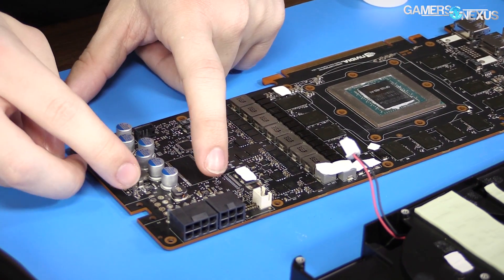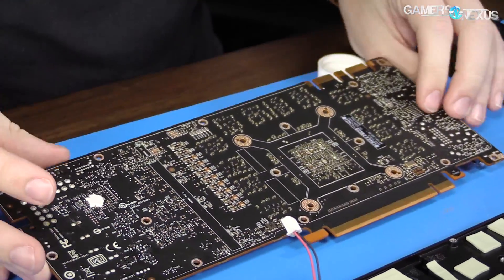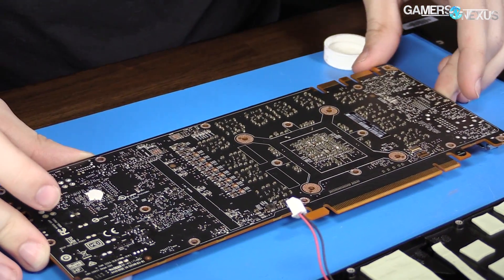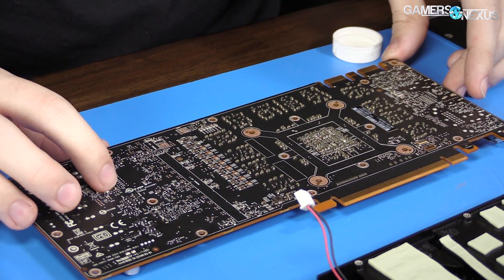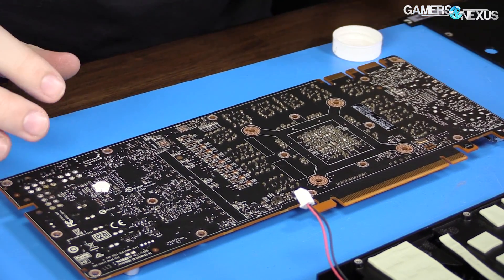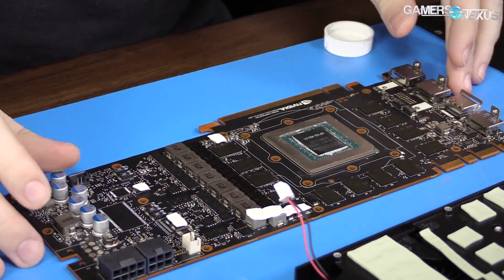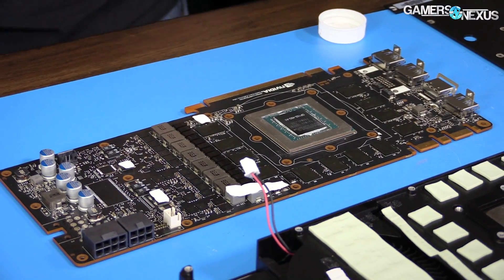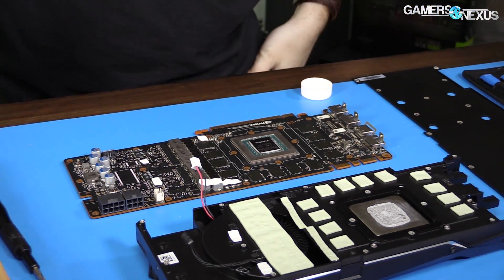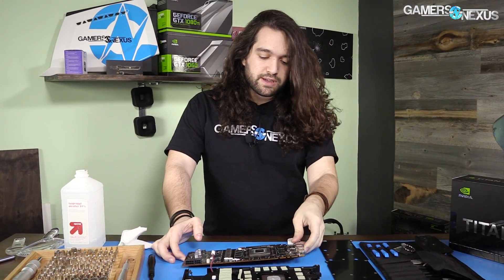On the backside, nothing special really — just a small thermal pad here for contact with the back plate, but otherwise that's it. We're now in a position to start building it up with the hybrid mod and get things going for Grant so he can use this for machine learning and other tasks.